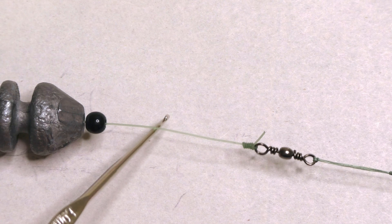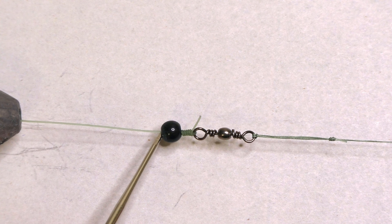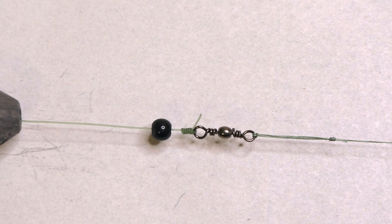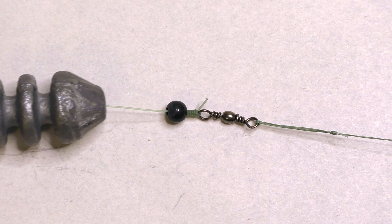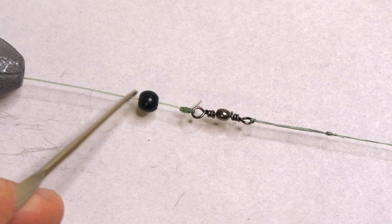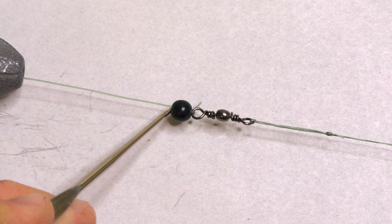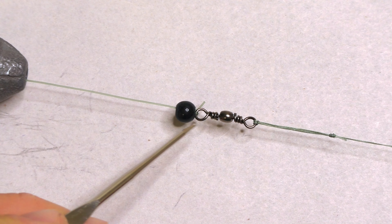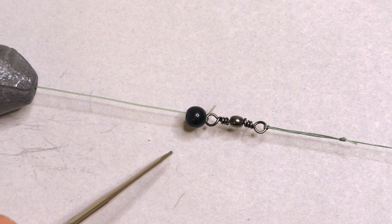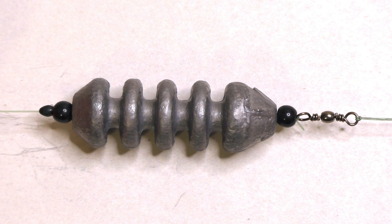Going up the line I have a small black bead — about 3mm — and the purpose of this bead is to protect the knot from the lead. I don't want the lead banging on that knot. I got these beads at the craft store — not fishing-specific — but I found ones with a large enough hole so they slide right over the knot, with the knot going up inside the cavity of the bead and keeping it protected. Above that bead is the feeder sinker.